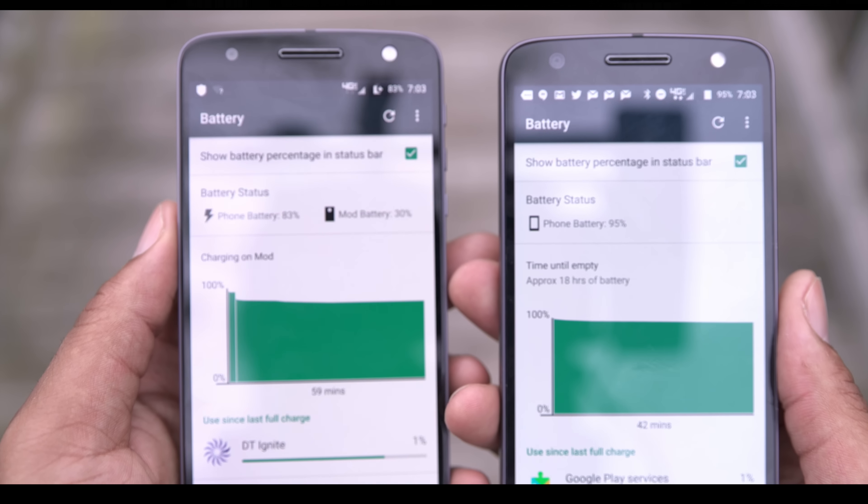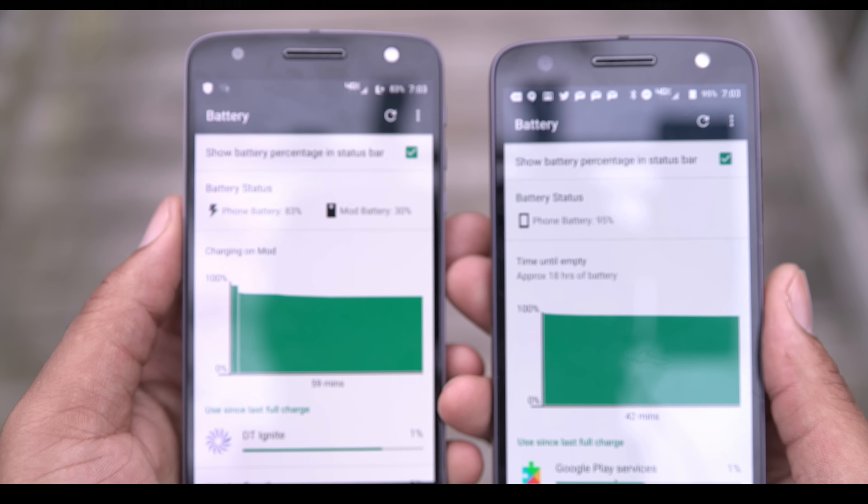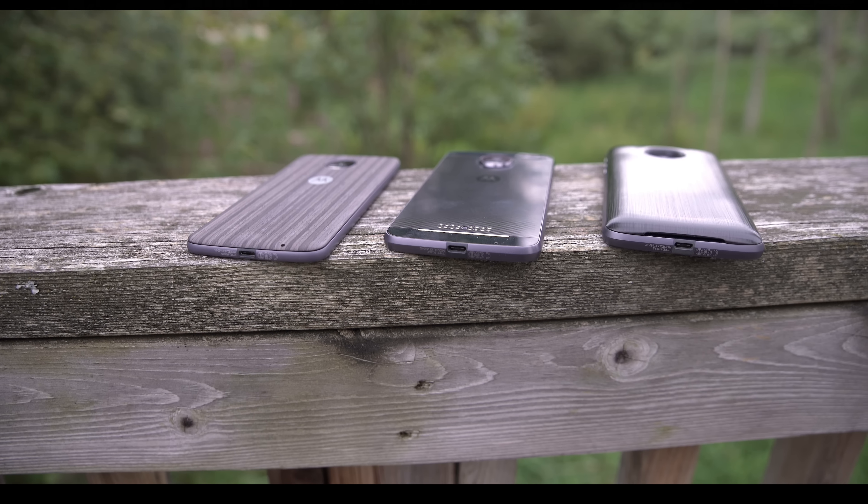The Force has a larger battery which, in testing, got me through a day and a bit more, versus the standard Z which had me reaching for my charger at night. So that's pretty much the phone.